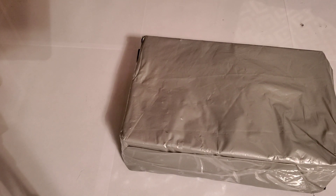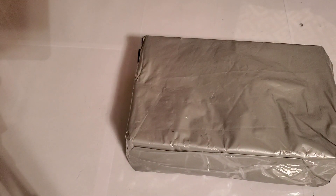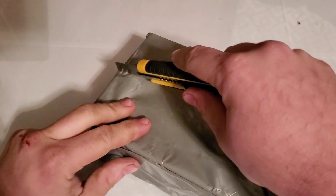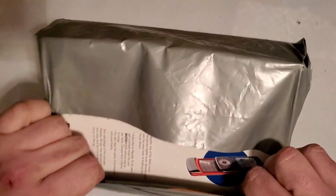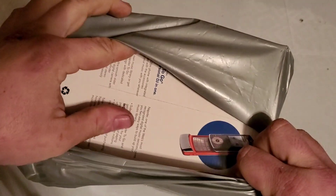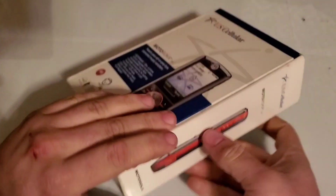Hey guys, welcome back to another video with Tony's Phone Collection. Today we're going to be unboxing another Motorola Rokr Z6M, but this one is with US Cellular and it's an orange color. Let's cut the box open — there's an actual box and it is with US Cellular.